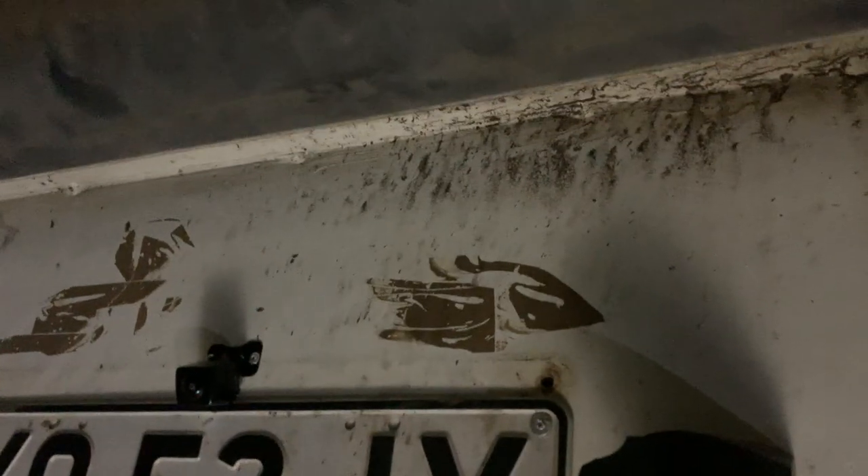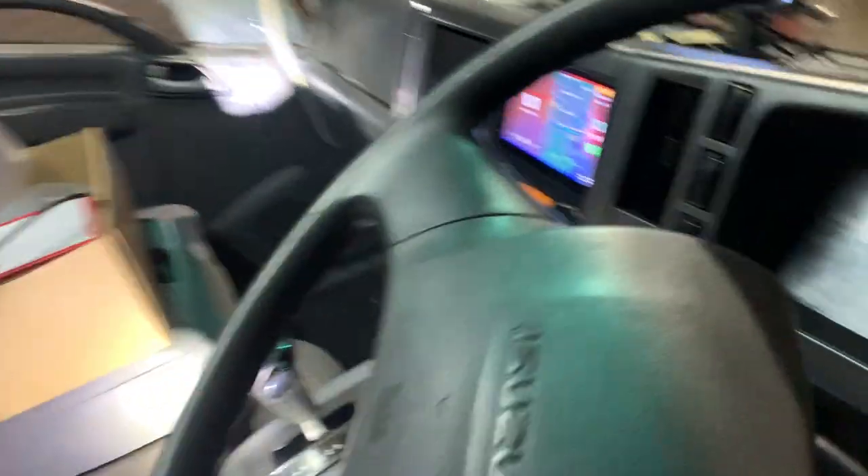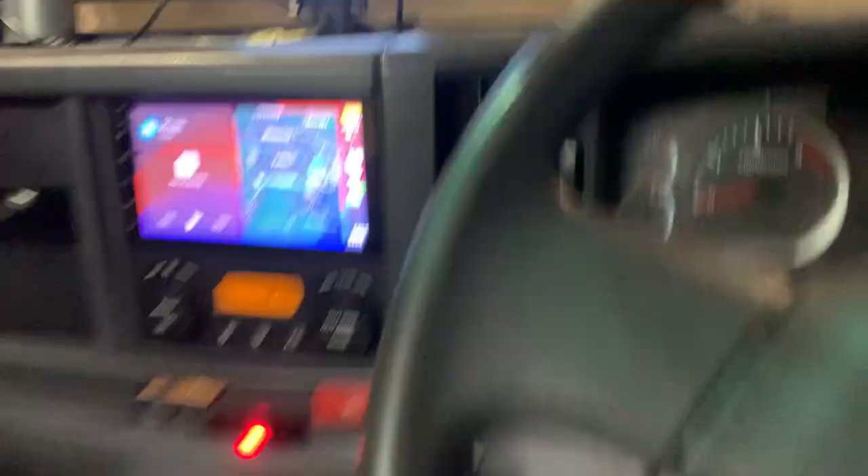That's where the number plate sits, and the camera is the little black piece on top there. You can see our camera is right here, and we ran all the heavy-duty cable along the chassis of the truck.